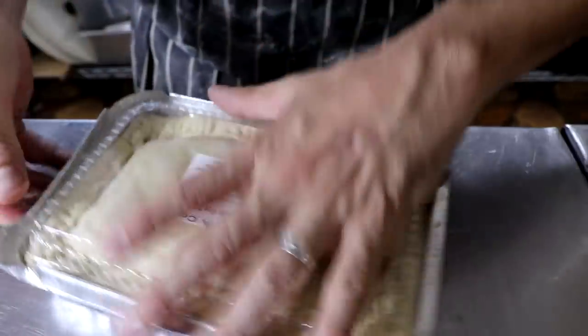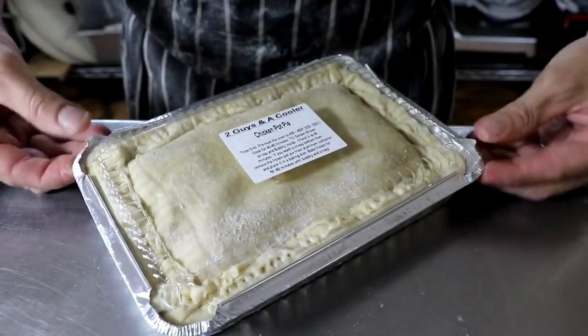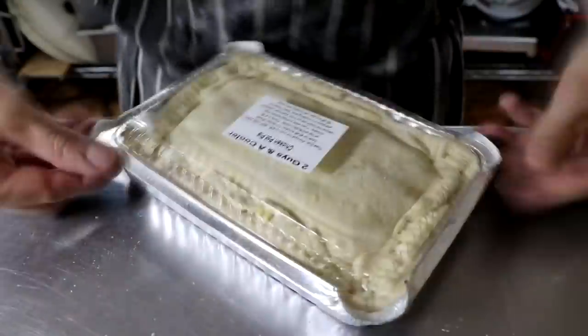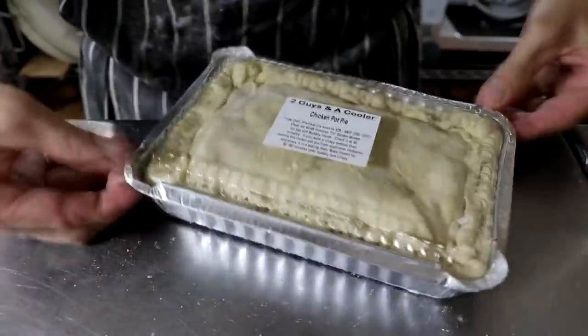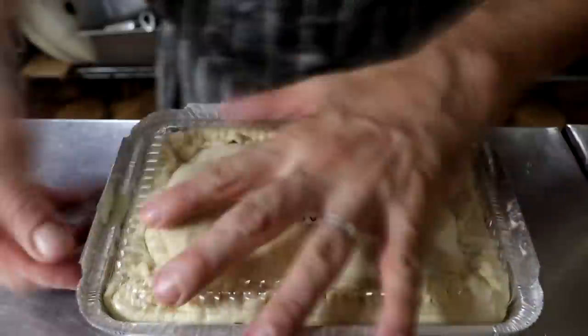Package it up and pop it in the freezer — and that's it. At this point it's ready for about six months of freezer goodness. You can freeze it and enjoy a chicken pot pie whenever you want. For us, we're going to repeat this process about 150 times because we make a lot of them. It's absolutely an amazing dish that is a favorite every single time.